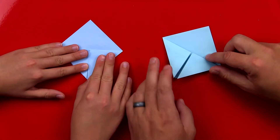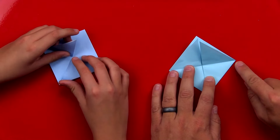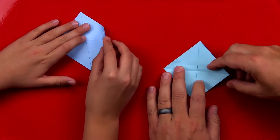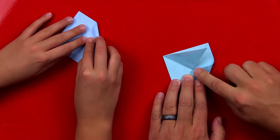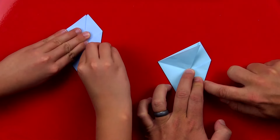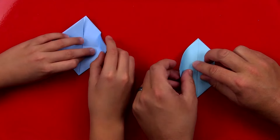There you go. Now we can unfold that last step. We're going to fold this corner to the center. See how we got a fold running down the middle? That's going to give us a little guide fold, a guideline. We're going to fold that corner right to the middle and crease it down really well. Then we're going to repeat that for the left side.